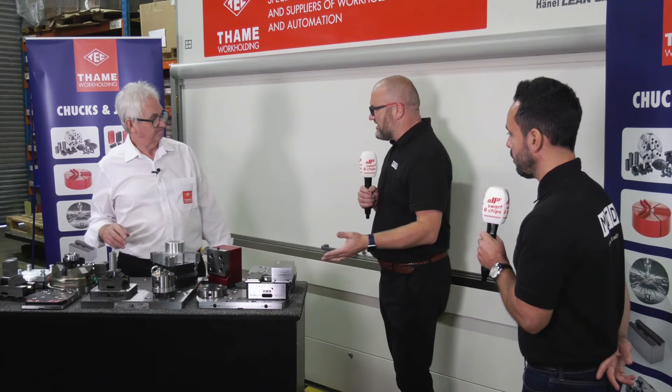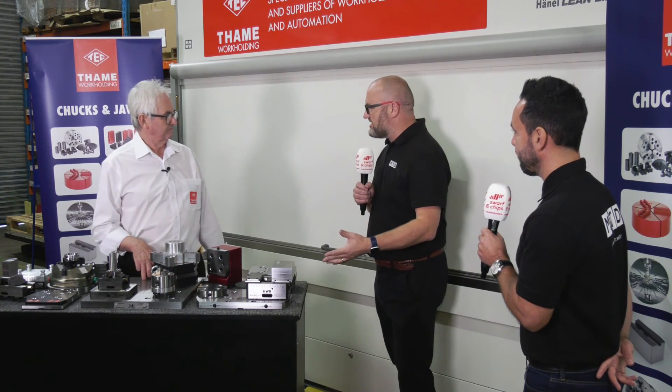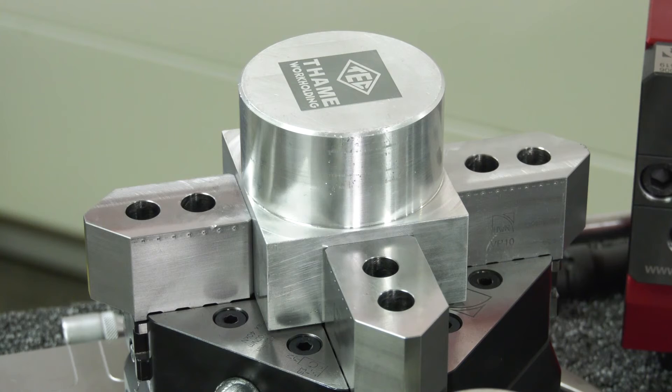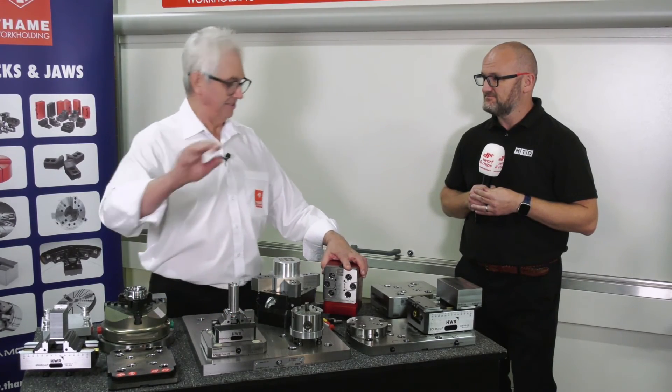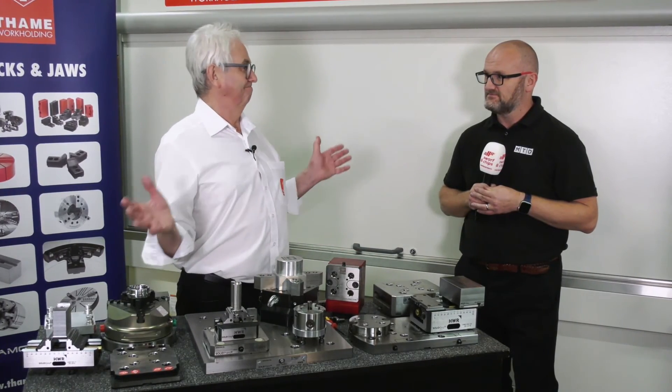We've all clocked devices in - it's a pain, isn't it? It's a lot of operator intervention. With a Zero Point, it may be a pain for the first installation, but you never have to do it again. We don't think it's a pain for the first installation. Once you get it on there, it's absolutely superb. The payback is ours.